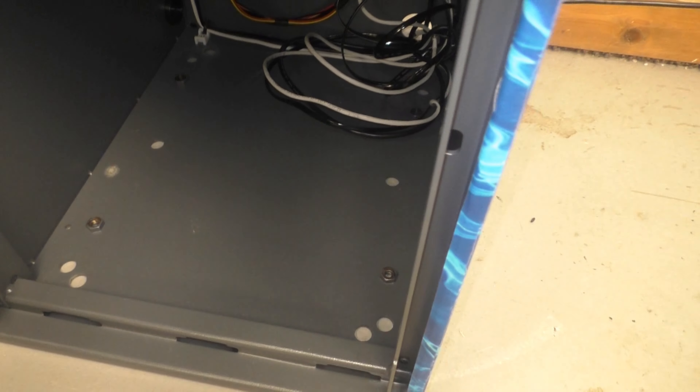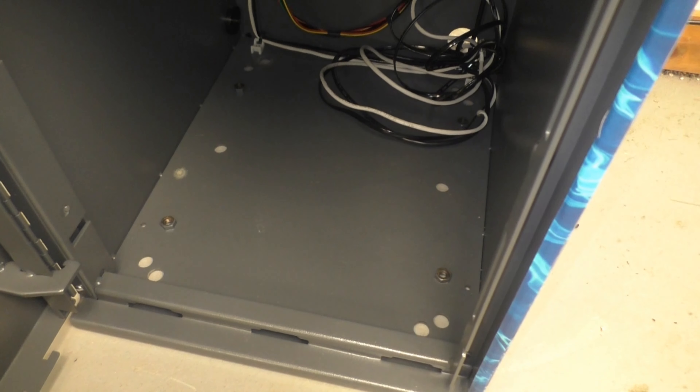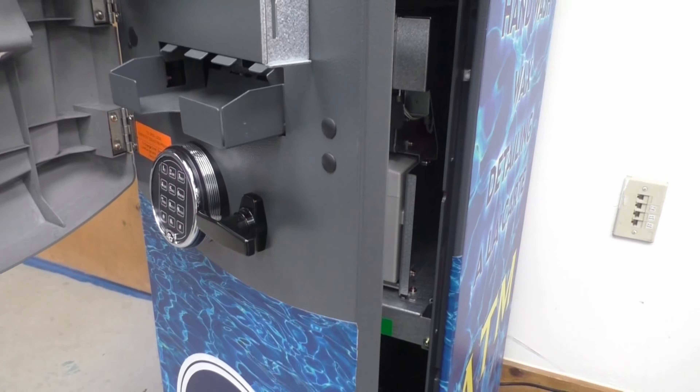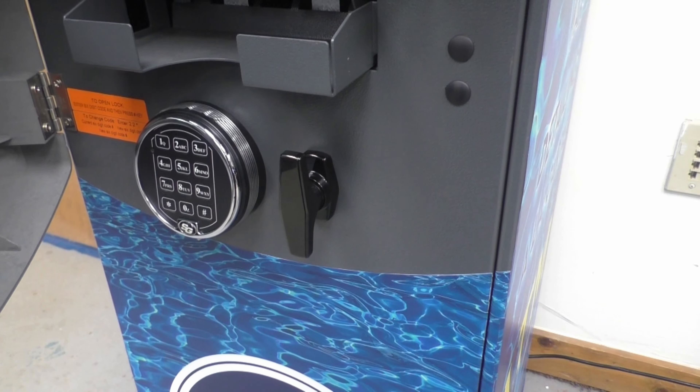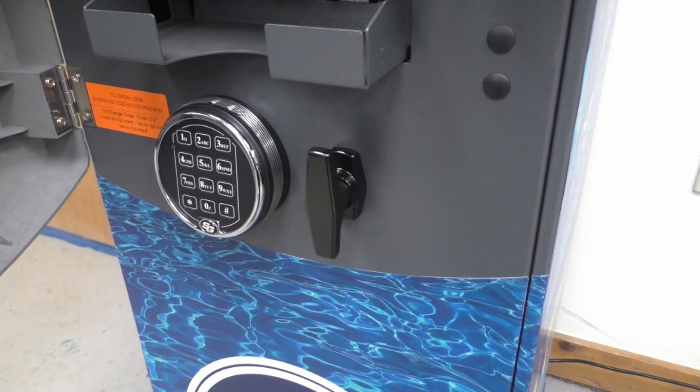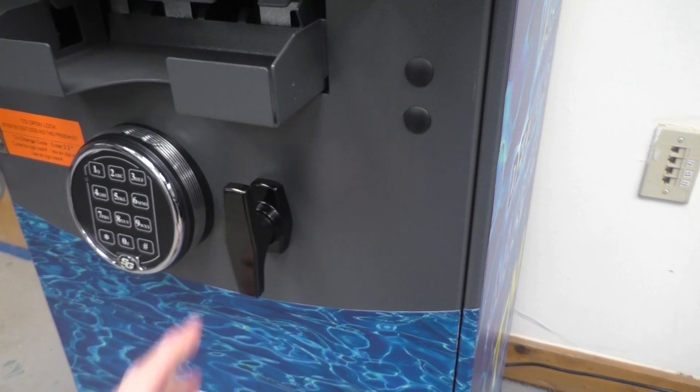You need to clean the conveyor and bill dispenser periodically — it has sensors. For the card reader, they make special cleaning cards: insert it like a credit card and pull it out a few times to clean the reader. Down at the bottom are your power and internet cords, plus holes to bolt the machine to the floor. I use four to six bolts. When you close it and turn the handle, it beeps to confirm it's locked and secure.